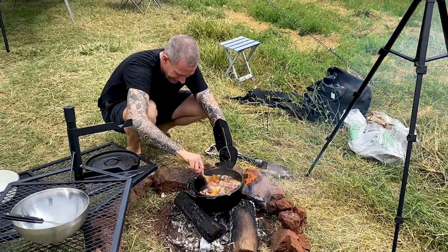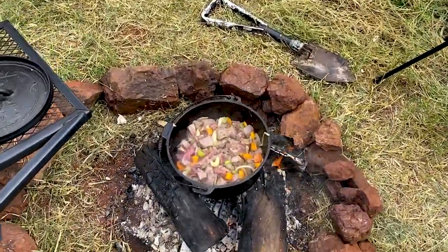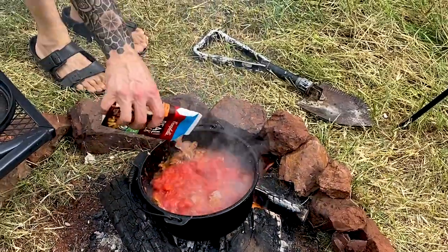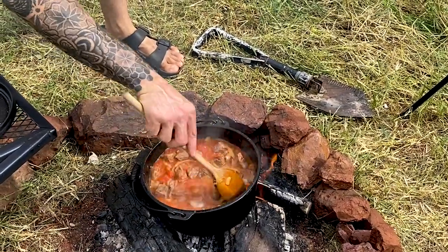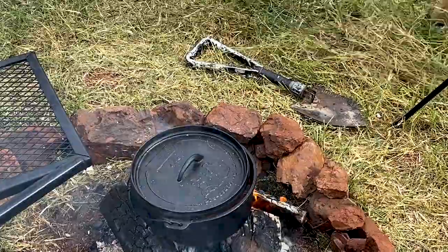There's thunder in the background — it could get interesting. Once your meat's got a bit of colour on there, you can add your tinned tomato, tomato paste, and about 500 ml of chicken or beef stock. Now you want this to simmer really slow and low for three hours if you can, but you can probably speed it up to an hour and a half if you want to. The lower and slower, the more moist your meat's going to be at the end.